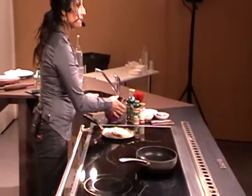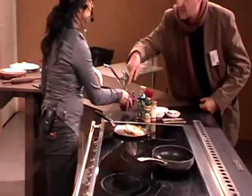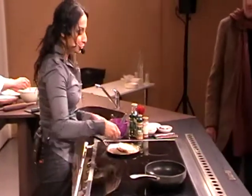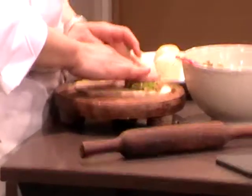Mix it a little bit more. It is garlic, coriander, and a little bit of sea salt. I prefer to use sea salt because it has more minerals in it, so you feel good when you use it. This is garlic, coriander, yes.